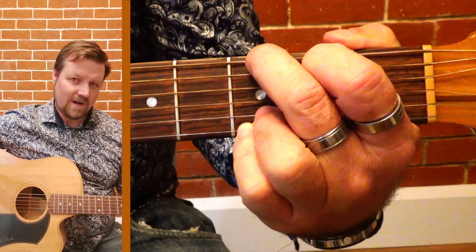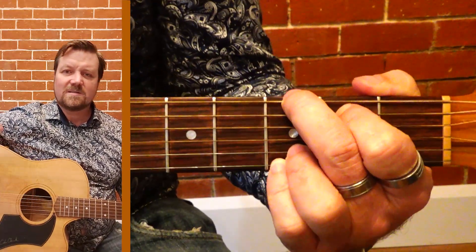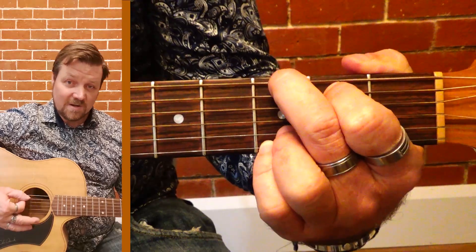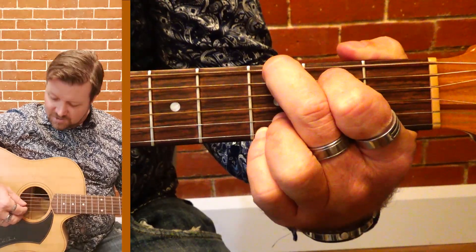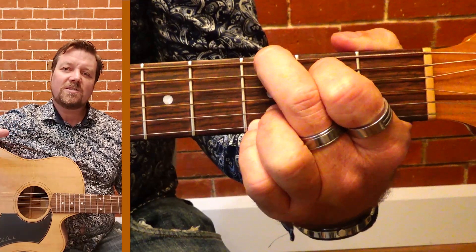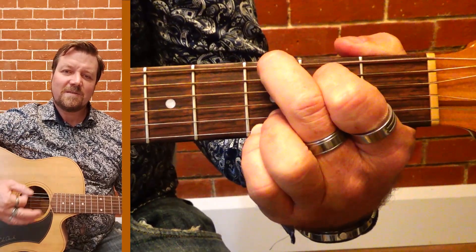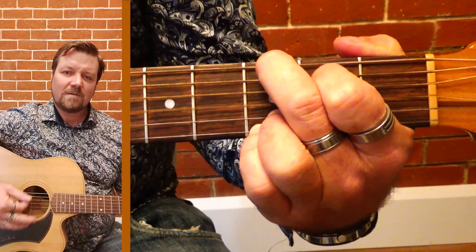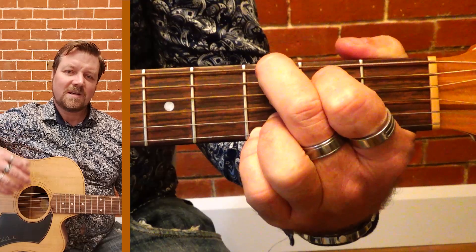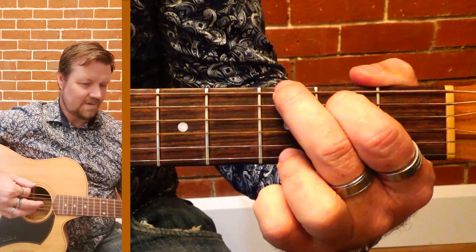Reach your second finger right up and then your first finger tucked in behind. I like to call this a harmonic G — it's got an extra D in it, so that changes it; that's the fifth note being repeated, giving it a different flavor. You can hear the difference between that and this version.